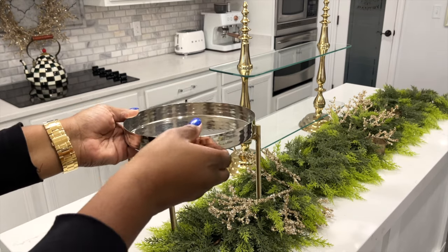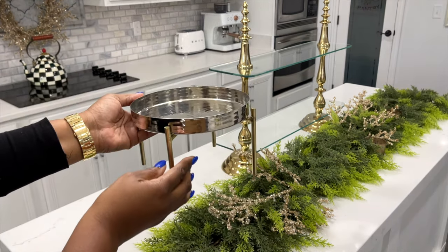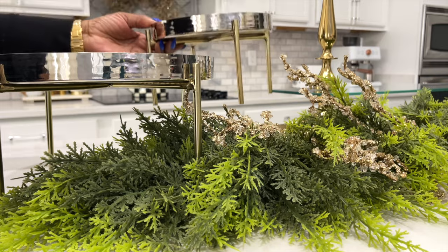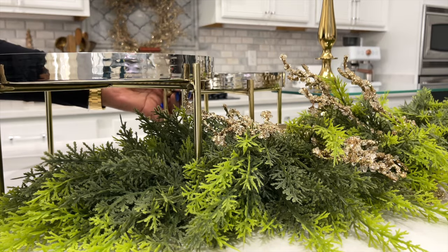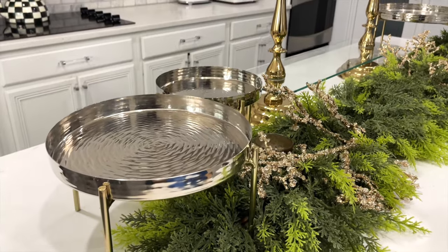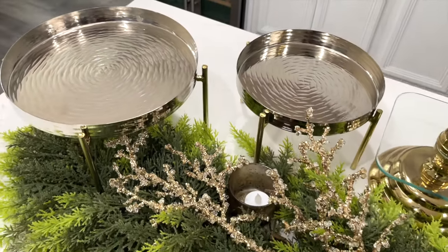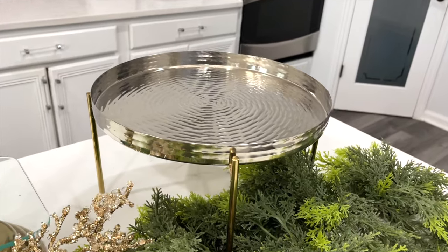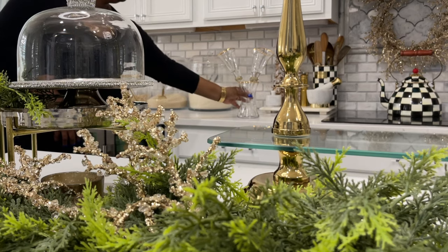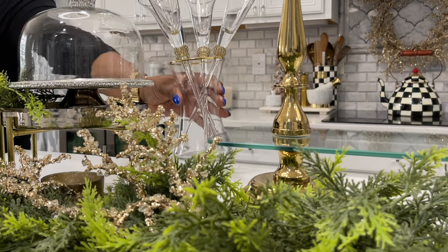This is new to my entertaining collection, also from HomeGoods. Tiered pieces give you space to put a food item underneath as well as on top. They were selling them individually and I think all three were under 20 bucks. I suggest going into the store if you have time or a HomeGoods near you before purchasing online. These cake stands you've seen before — still using them. I've had this flute set for a while and it's from Seed Gallery. Gold, the bling — I love it.